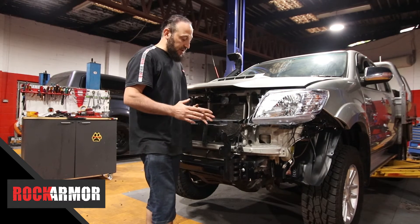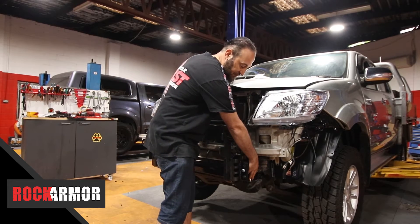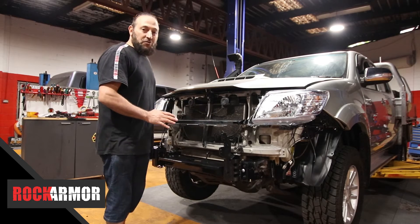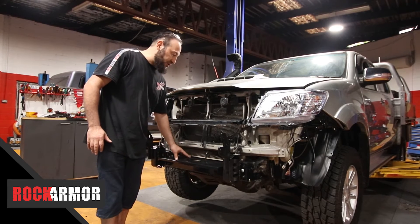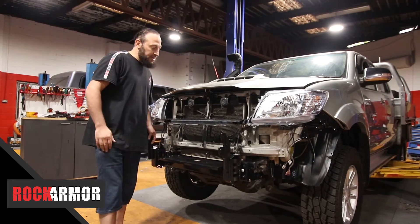So I just go through and put everything in hand tight. Now if you're going to fit a recovery point, this is the time to do it — it'll just sit straight at the back there. So I'm going to go through and tighten up all my nuts and bolts, and then I'm going to be installing my winch. I've got my winch cable there and my four mounting points, so I'll tighten everything up, get my winch ready, and away we go.